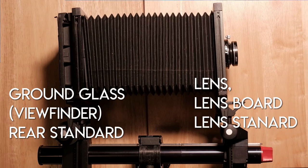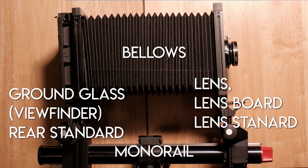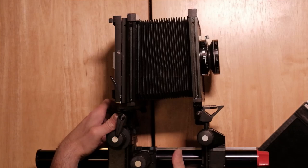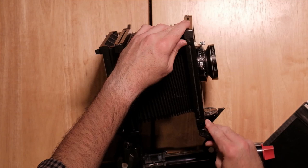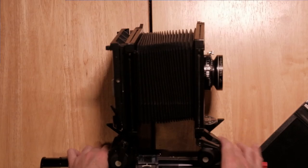My advice is to not worry about swings and tilts. Just make sure your standards are straight up and down and not tilted in any way. If you find some weird focus, it's probably because those are a little off center. A lot of them will have kind of hard stops where you feel it hit a bump, so that you know you have it in the proper place. I'm not going to go too far into this because I'm going to go through some of it when we're out shooting the photos.